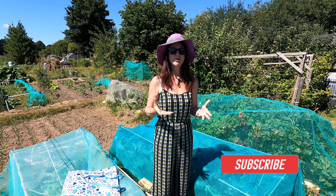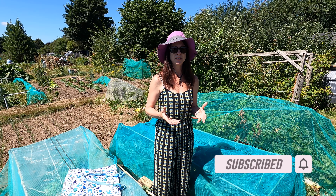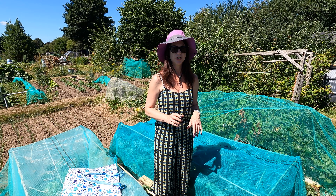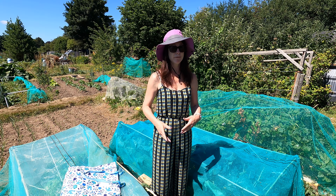If you've not already subscribed to my channel, please do so because you'll get lots of helpful hints and tips all throughout the year from my home garden, my allotment, and also my home kitchen.